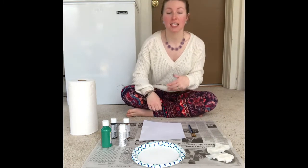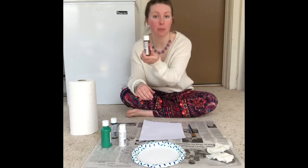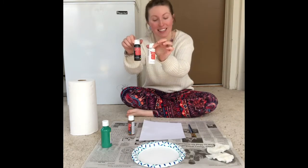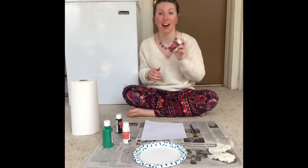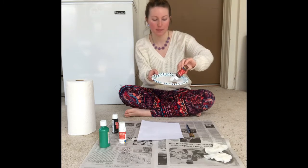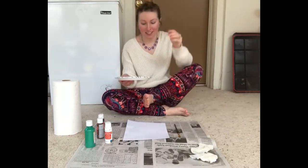The first thing we need to do is decide what color we want to make our donkey. You can have them be brown, or you can have them be gray by mixing black and white together. I'm going to do a brown donkey, so I'm going to put some paint on my plate and then take a paint brush and paint my foot.